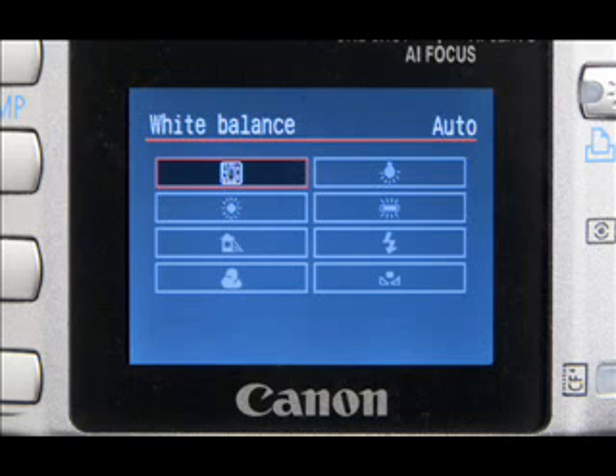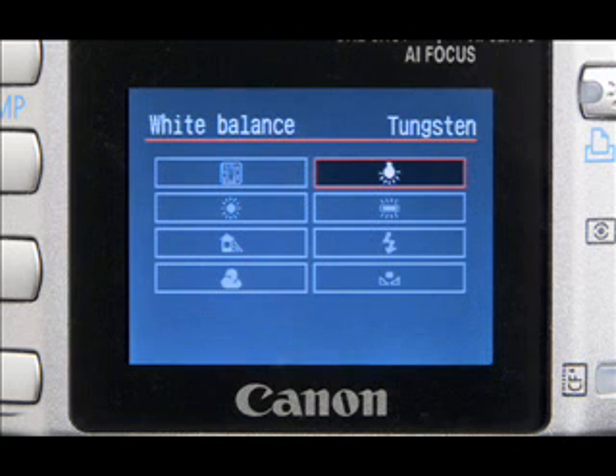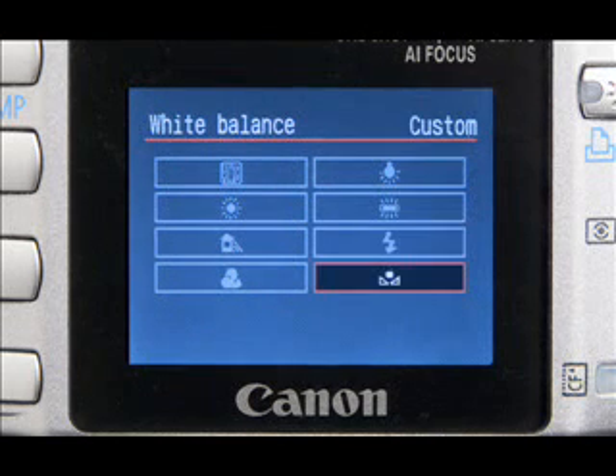Generally, you'll have some additional settings such as daylight, shade, cloudy, tungsten or indoor incandescent lighting, fluorescent, flash, and a custom setting which we'll learn more about later.